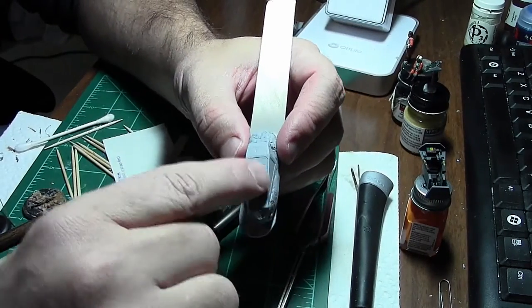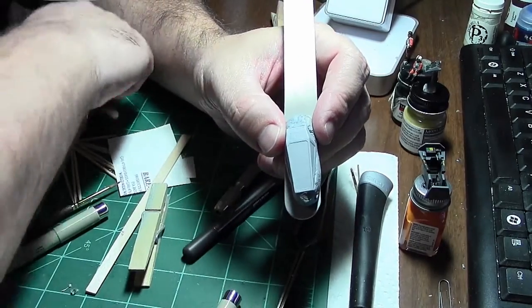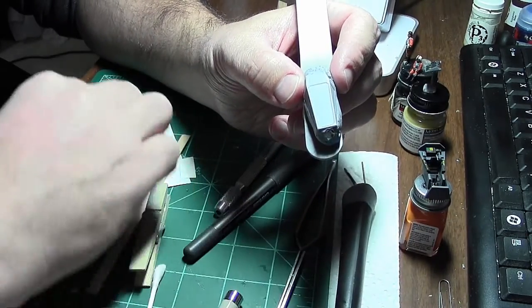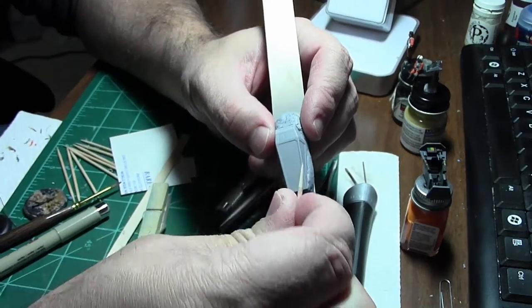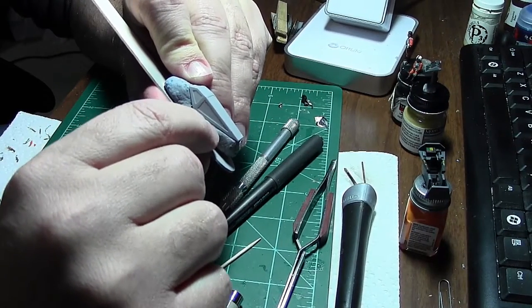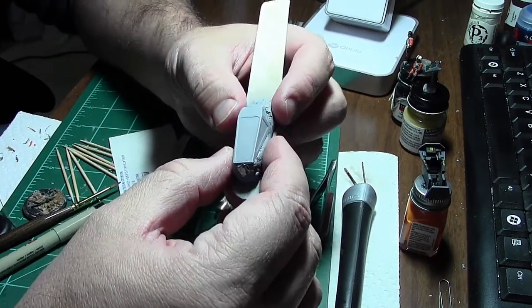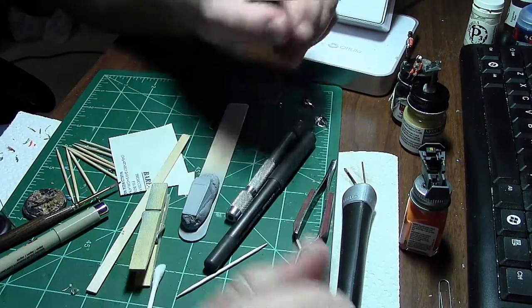I pressed the foil down initially with my finger, but that wasn't good enough. I then used a Q-tip, which still didn't let me cut along the edges very well with a brand new X-Acto knife. I found that using the Q-tip to press it down was actually the best approach. Make sure you have something underneath it — I used some old wall tack that had lost its tackiness. I've been coating everything with Tamiya lacquer primer, which has worked really well as a base coat.